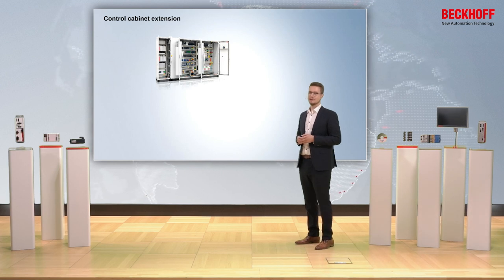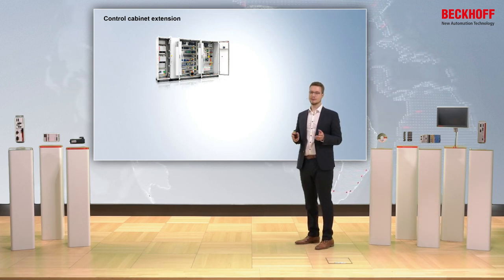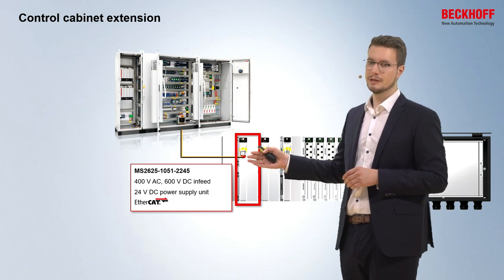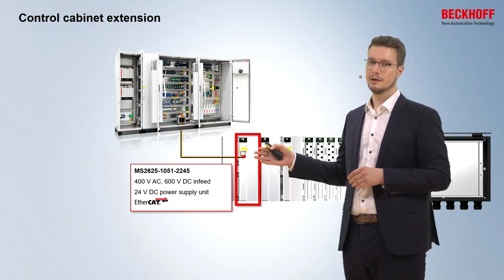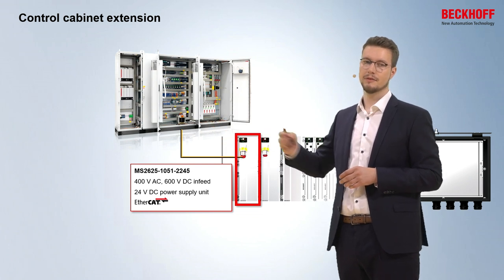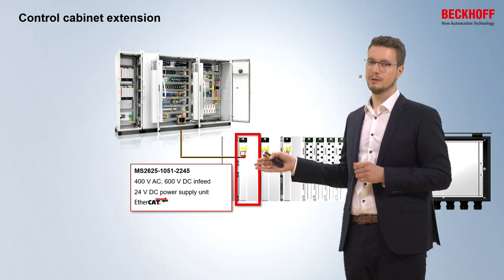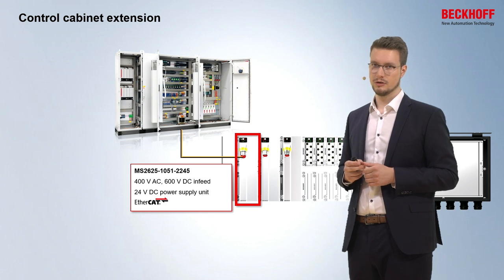The MX system is not limited to standalone use. For example, if you already have an application with a control cabinet where you have your EtherCAT master and your power in-feed, you can extend it with an MX system. Here the MX system takes input for 400V, 600V, and EtherCAT — all three signals coming out of the control cabinet — and the 24V power supply is realized within the module so that 24V is also already supplied.